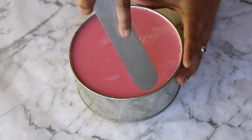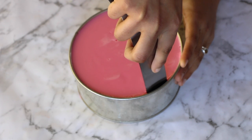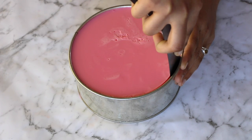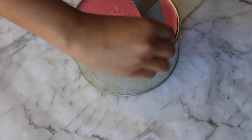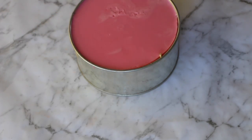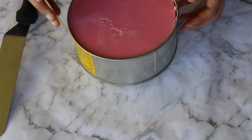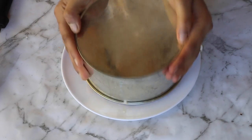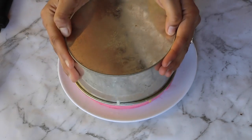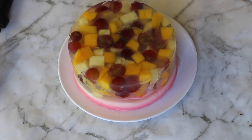To unmold the fruit cake, pass an offset spatula around the edges, taking care not to cut the actual layers or disturb the fruits. Then insert a toothpick on four sides, place a plate upside down, and invert the cake pan to release the fruit cake, revealing the beautifully set three-layer dessert.